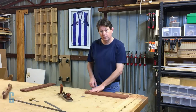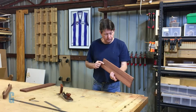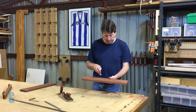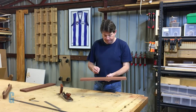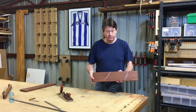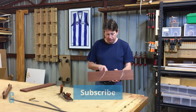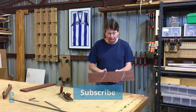So our face side is now ready for use. What I want to do now is mark that reference side so we know which one it is. Looking at the grain, I'm going to use this as my face side, so I do just a simple mark in chalk — because it comes off easily — showing that this is the face side, and it points to what will be the face edge.